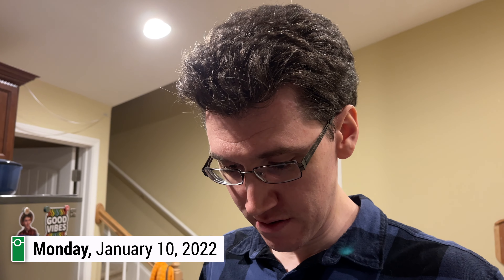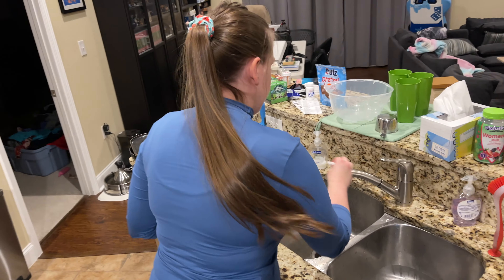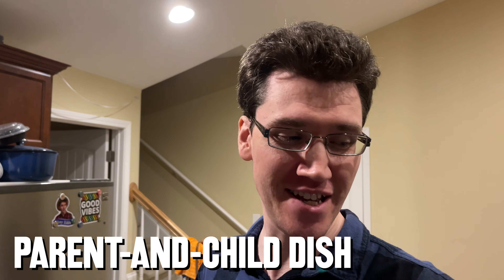It's time for us to try yet another new dish. Hello, everyone, and welcome to Monday. What is the name of this? Oyakodon? And it translates to what? Parent and Child Dish — it's a rice bowl. Parent and Child Dish is dark comedy. It is dark and it is funny.